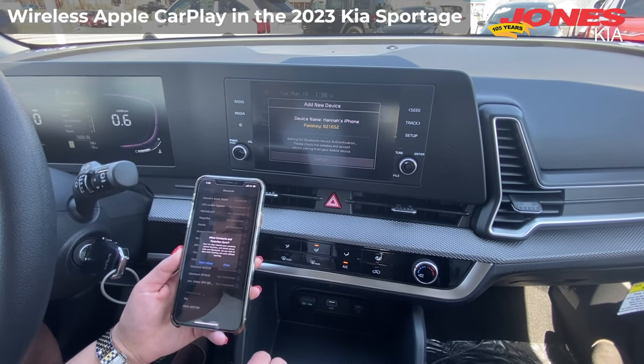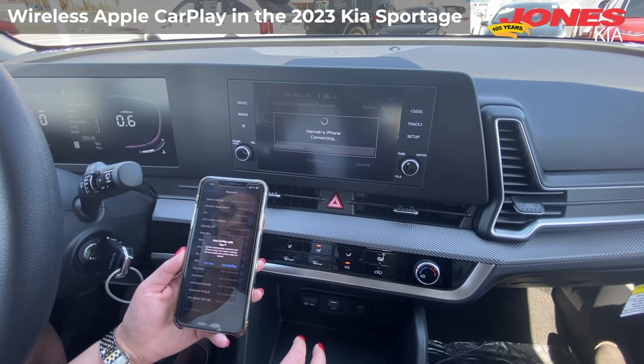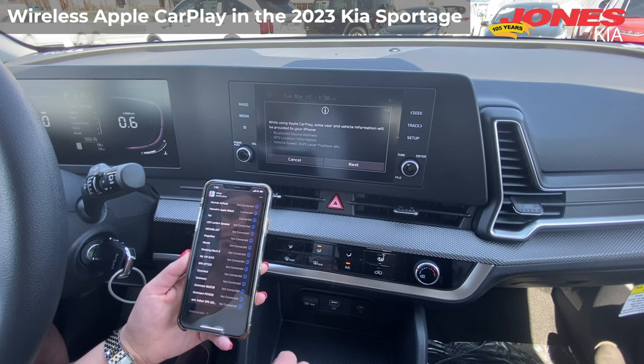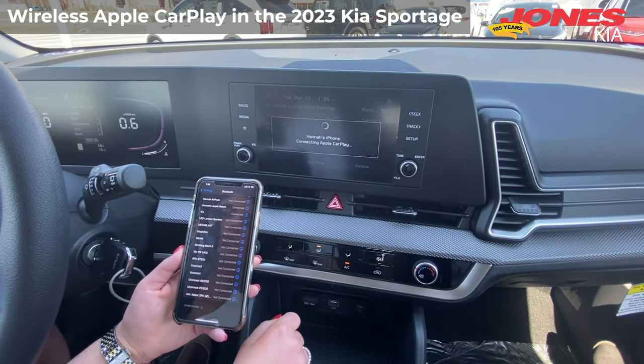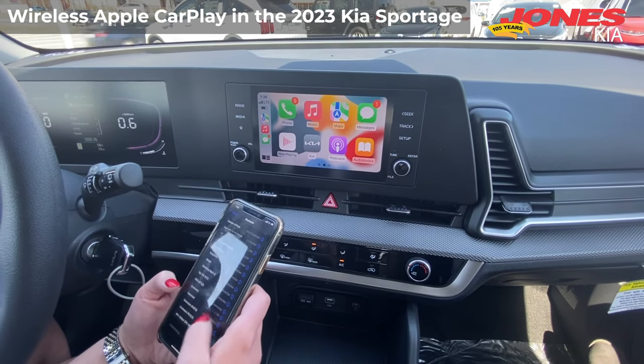They match. Allow. Use CarPlay. Okay. With wireless Apple CarPlay, you have all of your phone's features with the touch of a finger.